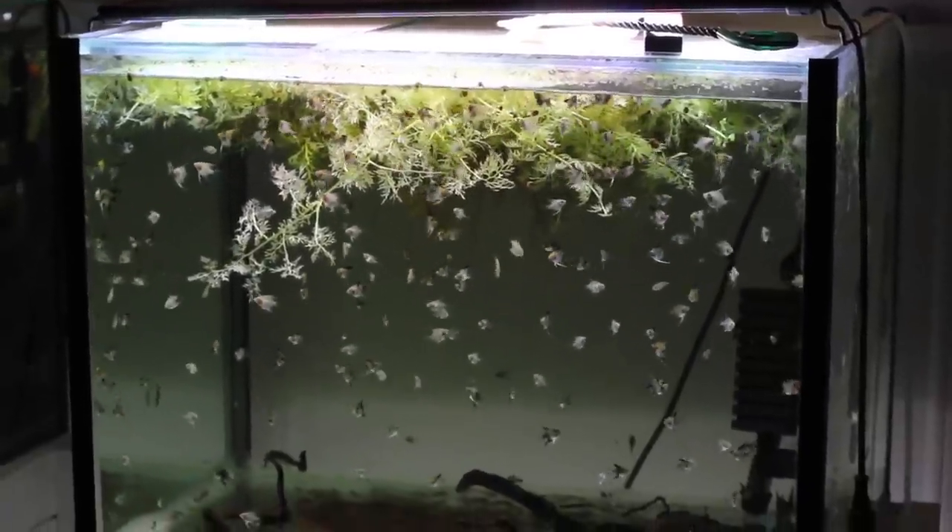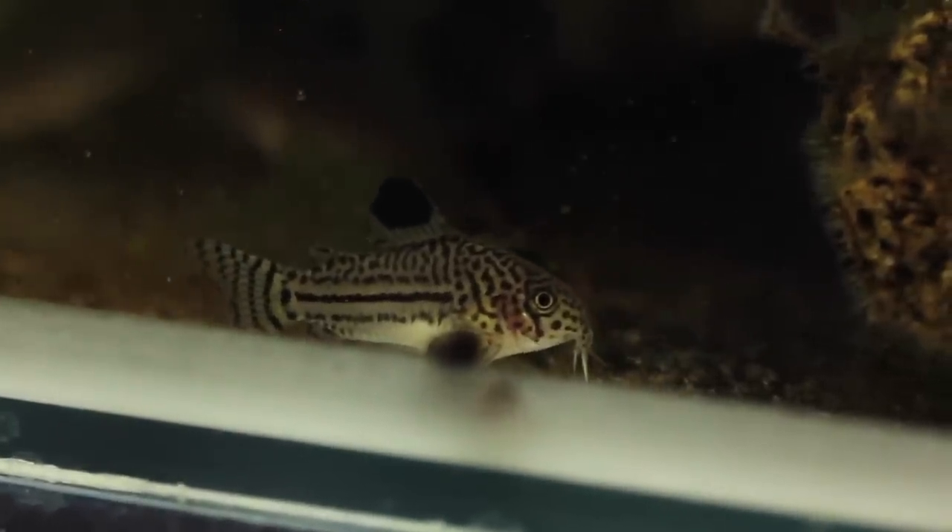Another pro with bare bottom tanks is they're great for breeding. Food doesn't get trapped in the substrate — fry can see it on the floor and won't get stuck under substrate. You also want your tank really clean when breeding, so being able to judge exactly how dirty it is is very helpful. Some people also like the aesthetic — personally I've come to like the way a bare bottom tank looks, though it's an acquired taste. Let me know in the comments what you think.